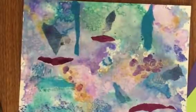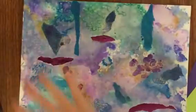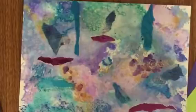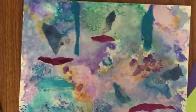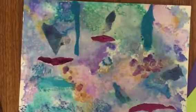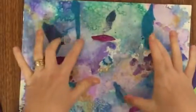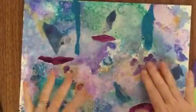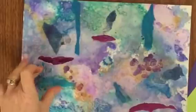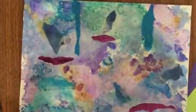Hey guys, welcome back. Today you've gotten your paintings back. You created a color scheme painting — either cool, neutral, or warm — you used at least two of your watercolor techniques, and then last class we went in and added maybe some collage, some alcohol inks, some colored pencil, some oil pastel, water-soluble oil pastel. We've embellished it in at least two ways.